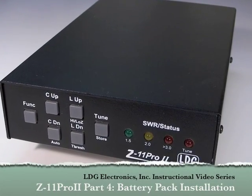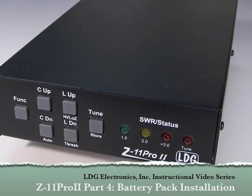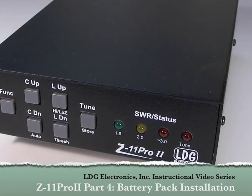Hello, and thanks for purchasing the LDG Electronics Z11 Pro 2 100-Watt Automatic Antenna Tuner.